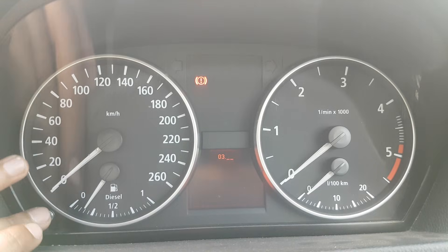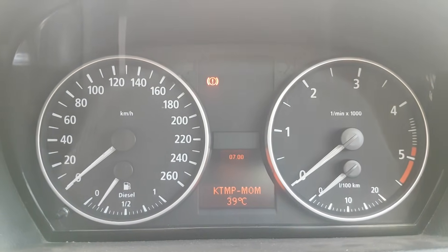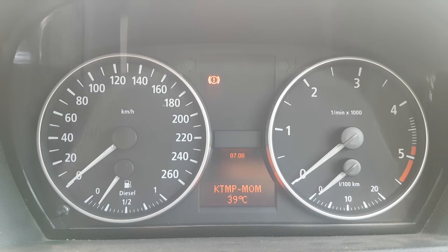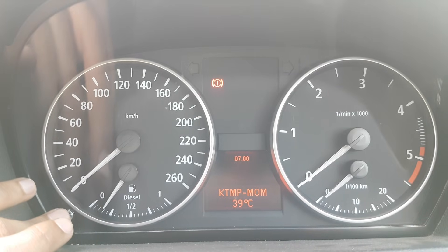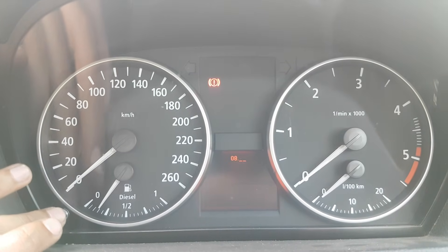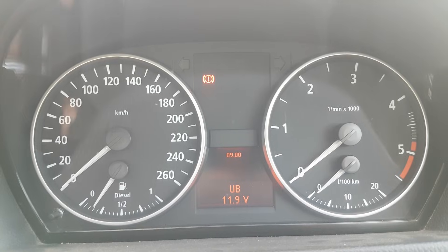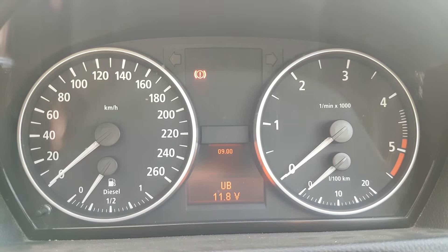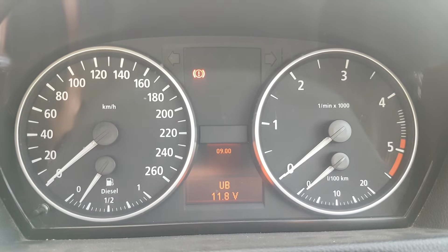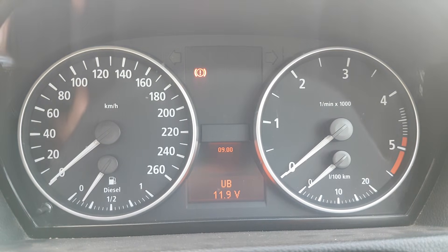Now for the various functions: menu number 7.0 is your coolant temperature — basically a vehicle heat gauge, which is not included on the E90s by default, so that's a very cool feature. The one I use mostly is number 9 — the digital voltmeter. With this function active, you can start the vehicle. Notice I've pressed the brake pedal and it dropped voltage, which is absolutely normal. The vehicle does have a bit of an alternator issue, so it may or may not increase voltage once the vehicle starts.